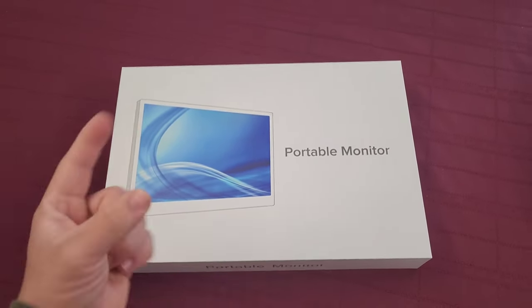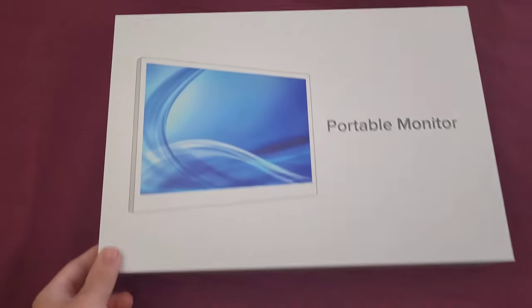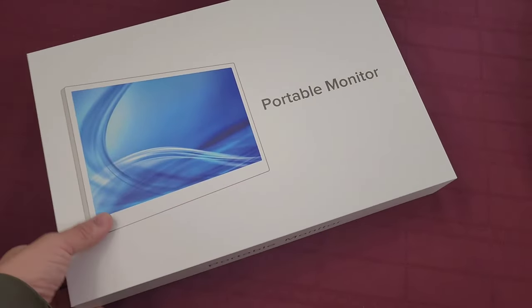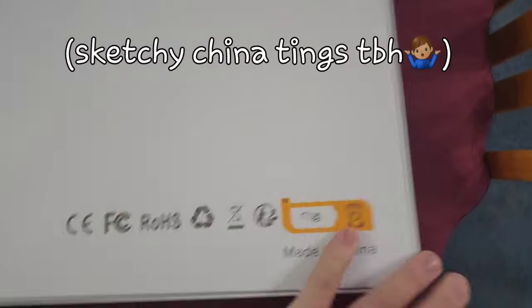What's up? So I got a quick review of the portable monitor, this one on the screen. For some reason it comes in a box — at least mine did — that looks like this. I was worried I got scammed or got the wrong one or whatever. If this happened to you, don't worry about it. This is the right box, it just has a weird picture of a different monitor on there. Not sure why.